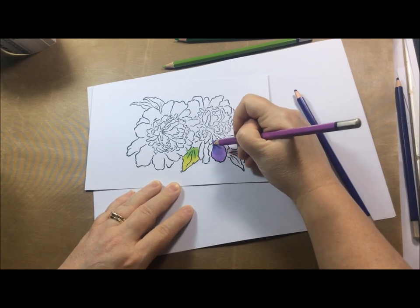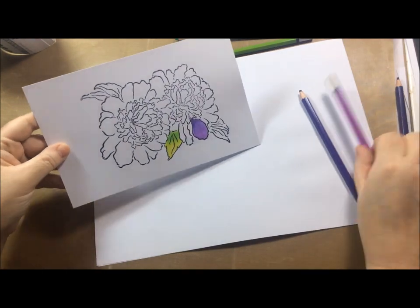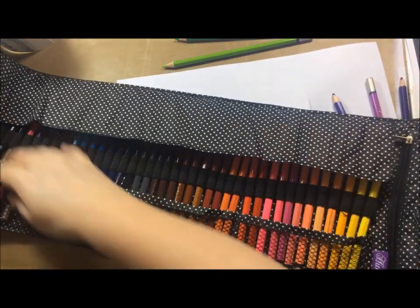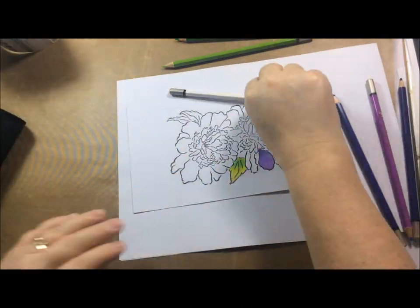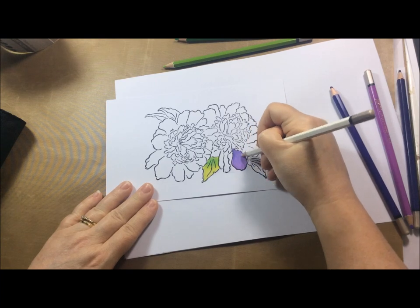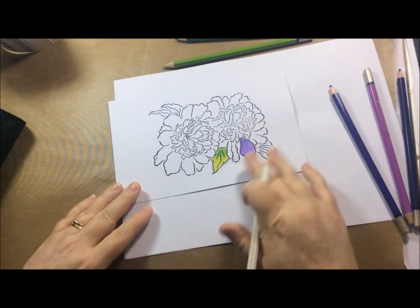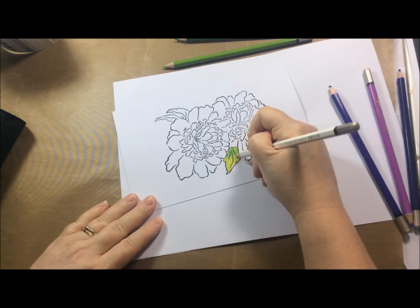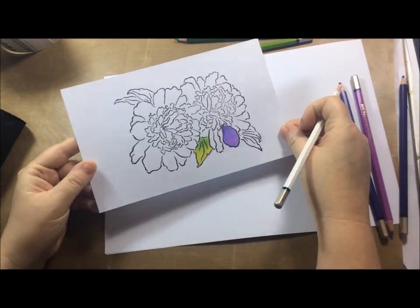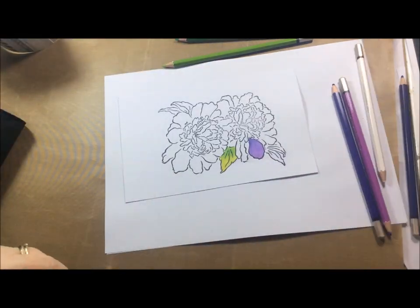Going over with the lighter color definitely helps with blending, and you can see how nicely and smoothly they lay down. You can also, if you want to blend even more, take the white pencil and go all the way over it — that will blend the colors together a little bit more. I did that with both of these, but the blend was nice even without adding the white. There you go, that's showing you how smoothly they blended together.